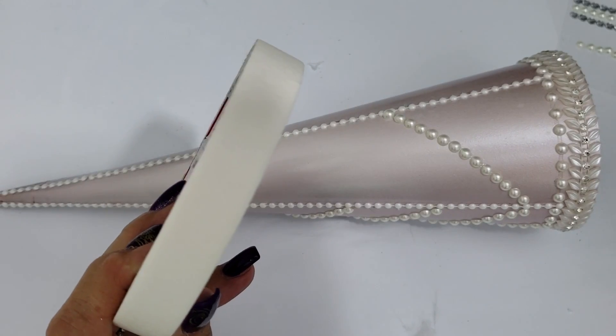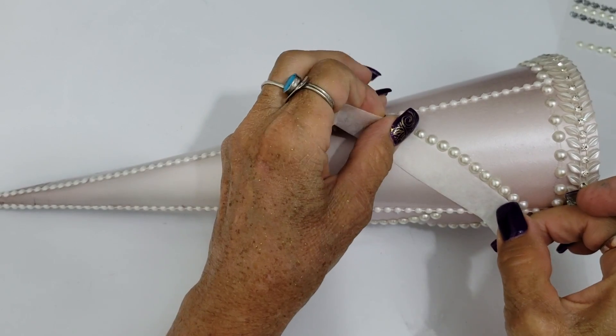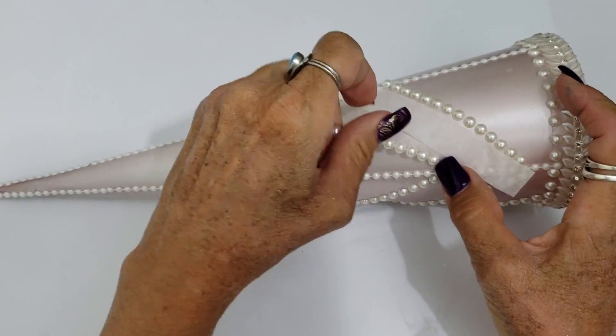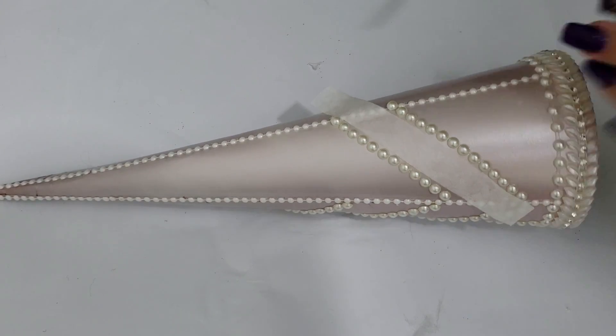I'm using masking tape to space the pearls evenly. Once I have the row of pearls in place, I take my piece of masking tape and line it up evenly directly against the pearls, and then I lay the next row of pearls right on the other side of the masking tape so that it's nice and even and they're all perfectly spaced. Then just trim off any excess pearls.